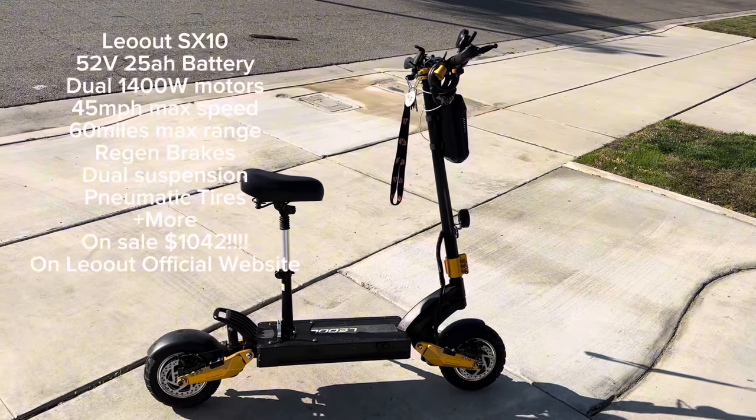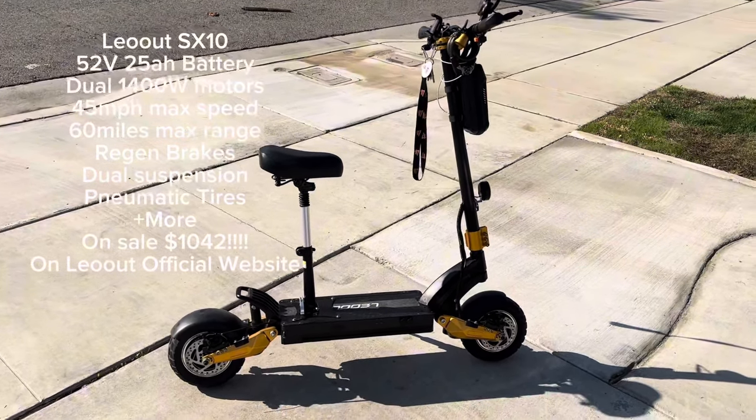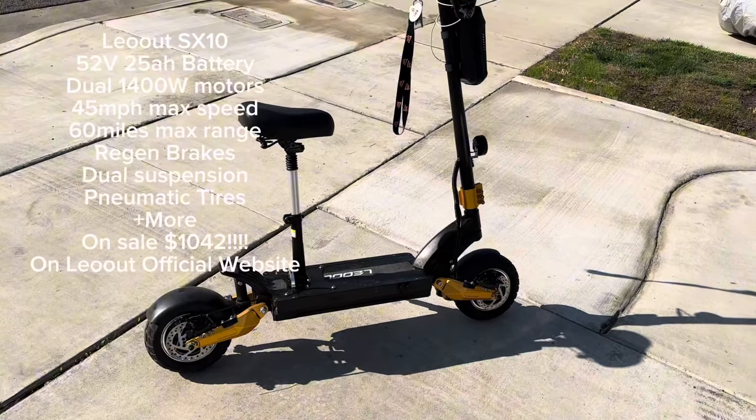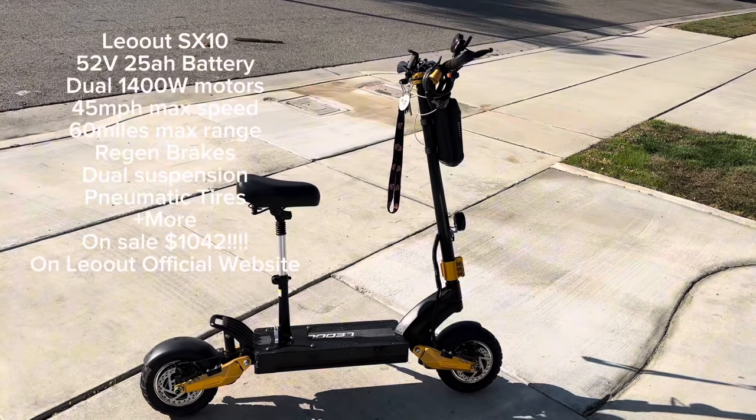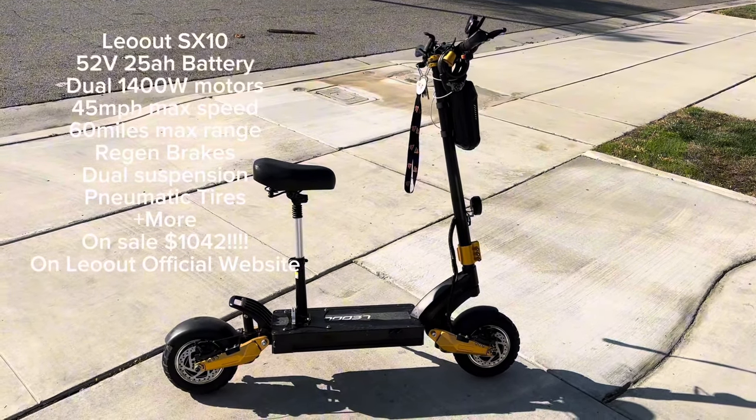Hey, what's up everybody? It's Drew Lucid. Today I'm going to be reviewing the Liat SX10 dual 1400 watt motor electric scooter, and yeah, let's get right into it.